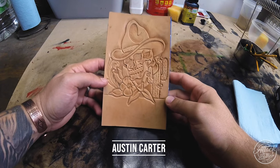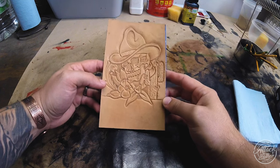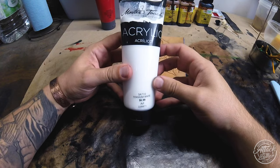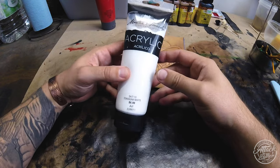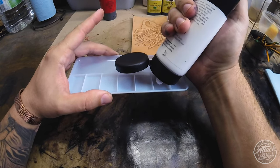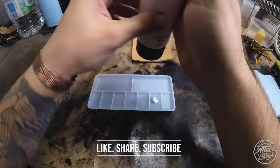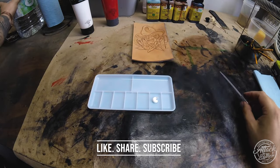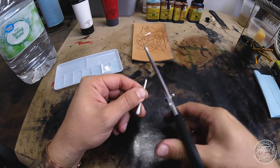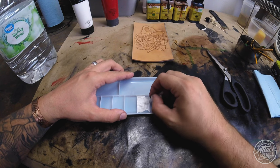Austin Carter here with Attack Line Leather, welcome to part two of our Tooling Tuesday videos, where I'm going to be painting, dyeing, antiquing, and finishing our traditional tattoo style artwork. I'm using some Master's Touch acrylic paint picked up from Hobby Lobby - fairly inexpensive - and I generally water them down a bit because if you don't, they're just a little too thick.